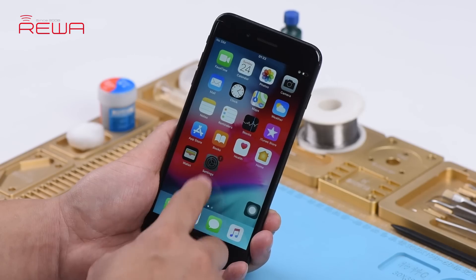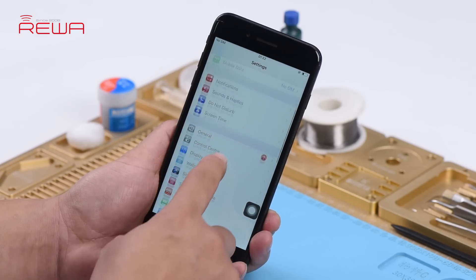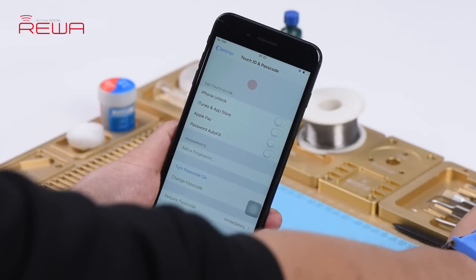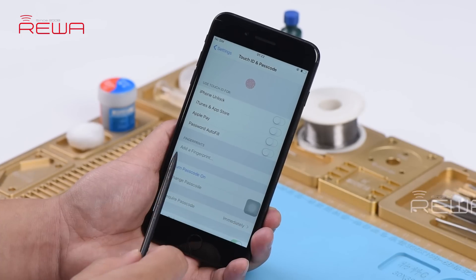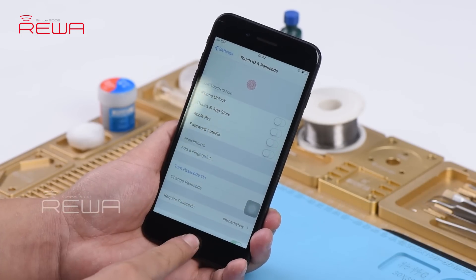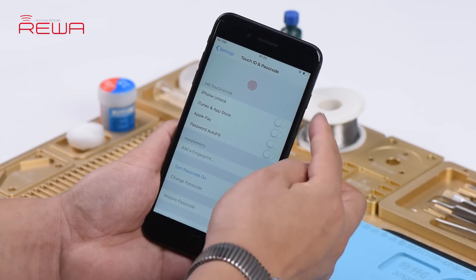Go to Settings, Touch ID and Passcode. The option 'Add a Fingerprint' is grayed out. Judging by this, the home button relevant circuit or home button cable has malfunctioned.